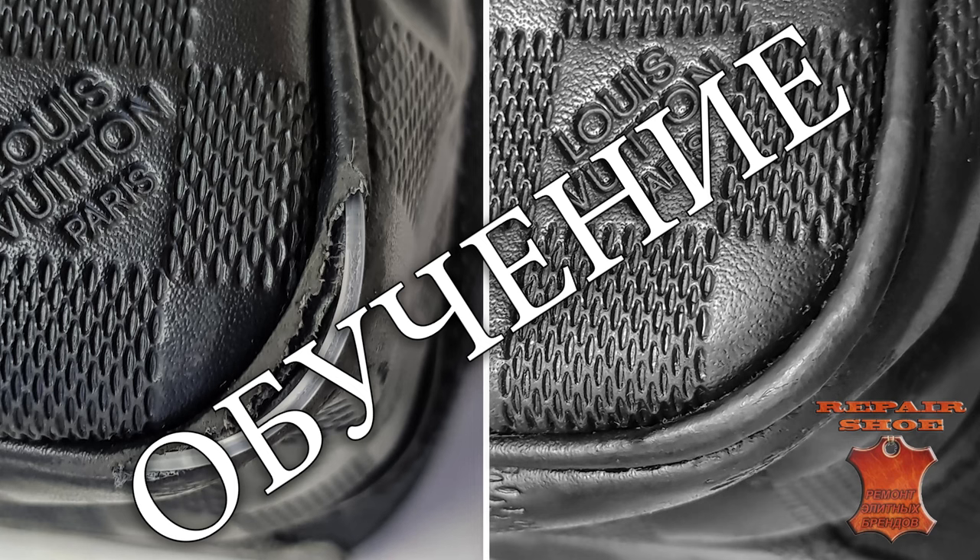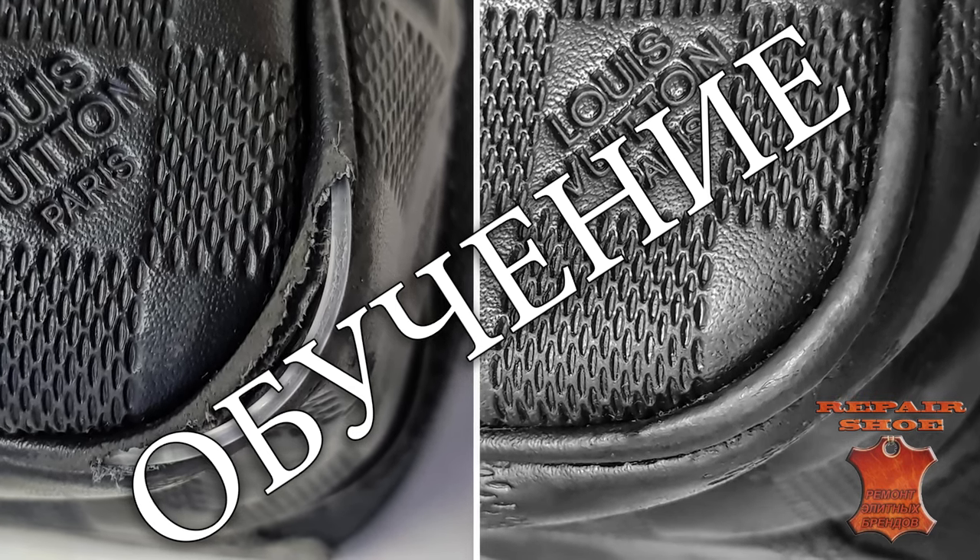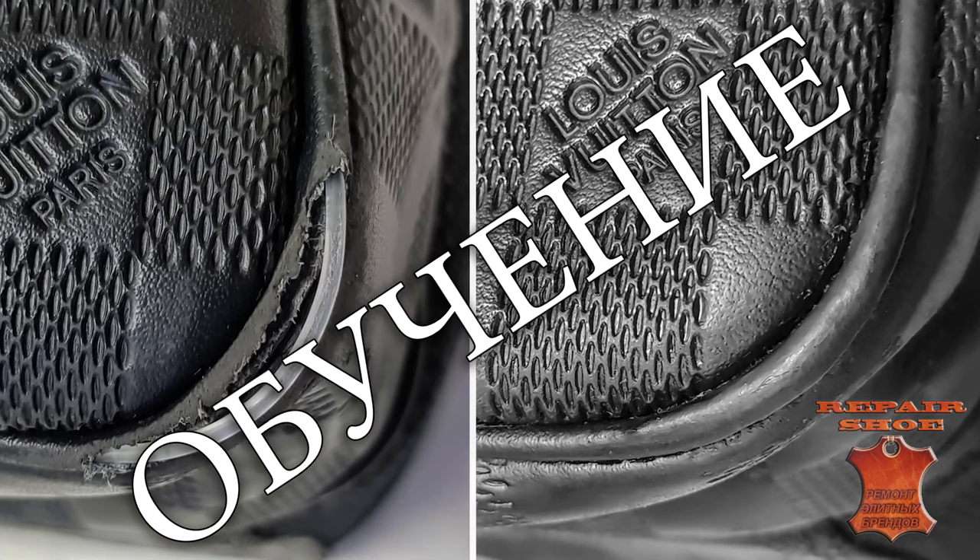Are you not a student yet? Then sign up soon. It's just some kind of magic. Repair Shoe.